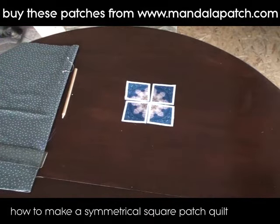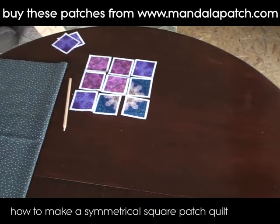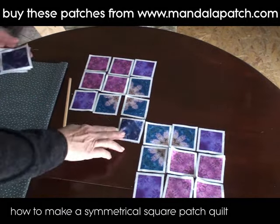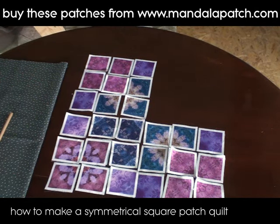I've cut them all out and I'm just going to lay them out now as I wish them to appear. This is quite fun to do — you get very different effects even if you just spin the pieces by 180 degrees, the effect will change completely.